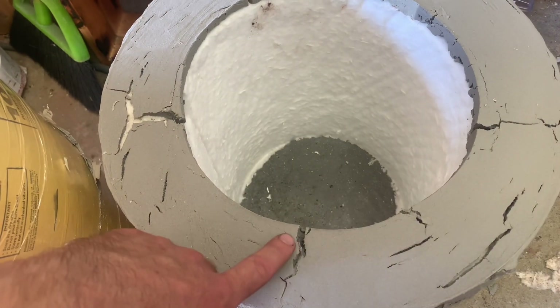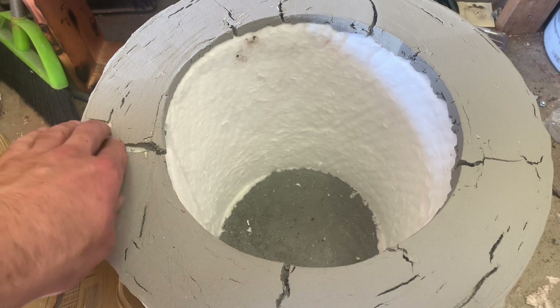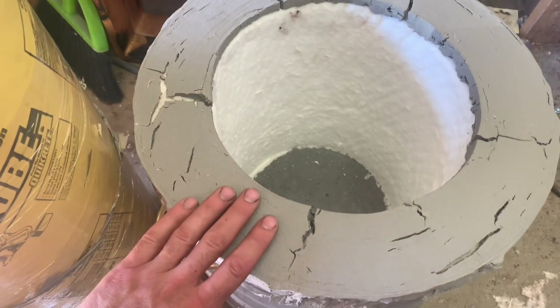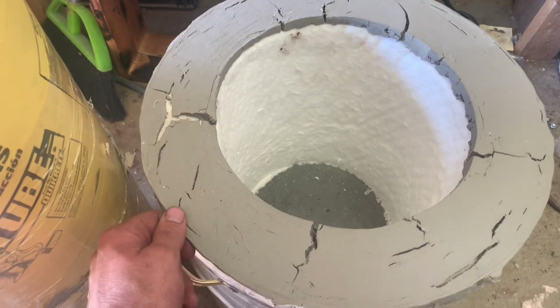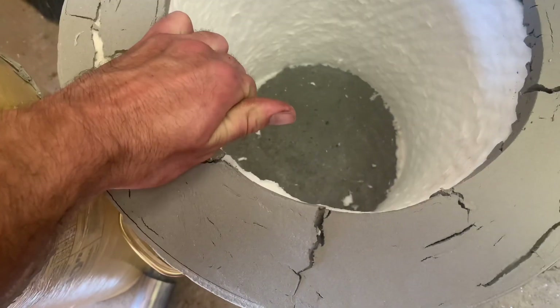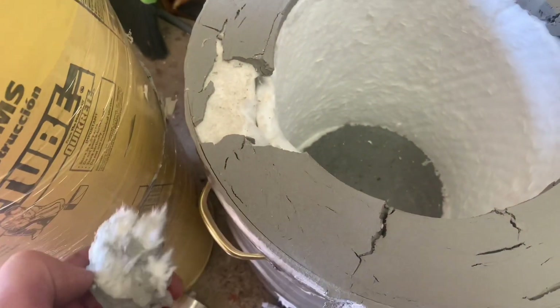We've got a problem — massive cracking. I put this on thicker than it should be, and because it's an air-dry mortar it's pulling apart as it shrinks. Two options: I could just fill in the cracks, or I take out the mortar and put in refractory cement that will cure and be a lot harder and stronger than this air-dried stuff. I feel like it's just going to crumble over time, so instead of patching the cracks I'm going to take all this out and put refractory cement in place. Since the lid comes on and off, I want the rim to be durable and strong so it won't crumble as I move it around.